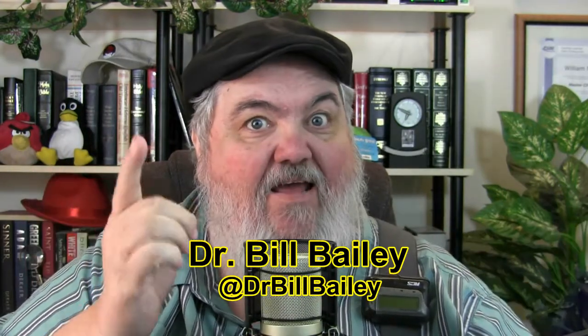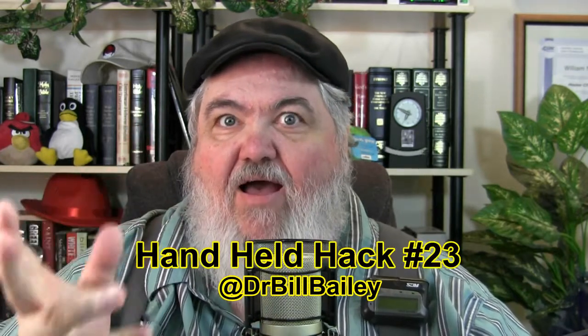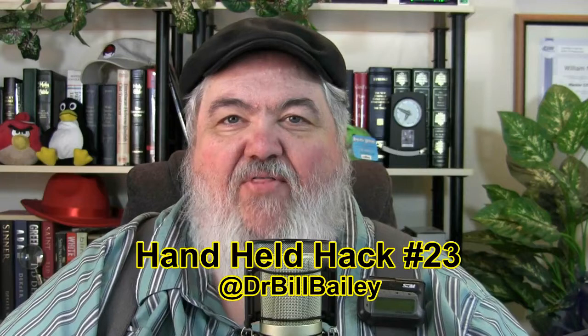Greetings once again. This is Dr. Bill Bailey and this is the Handheld Hack. The Handheld Hack is the netcast and blog of all things handheld related — basically things that are small and cool. This is my new remote control for my new camera, which I love. It's awesome — both the camera and the remote control. Makes it easy to do a netcast, even in the middle of the night like right now as I record this.